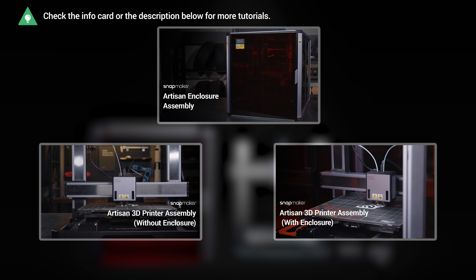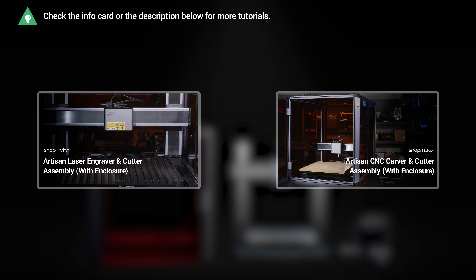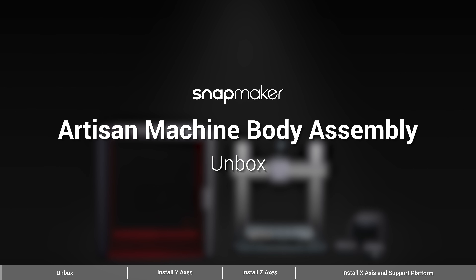In this video, we will show you how to assemble the machine body of Snapmaker Artisan. If you purchase the enclosure along with the laser and CNC add-ons, you're recommended to assemble the machine body first, then the enclosure, and lastly the functional parts for higher efficiency. This video will show you the assembly of only the machine body.